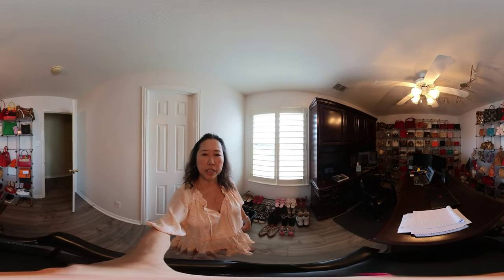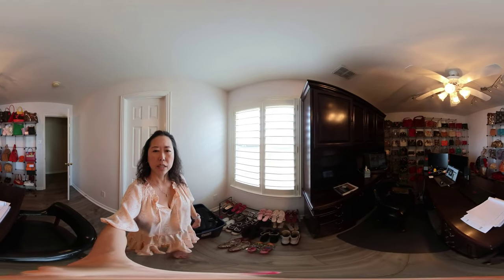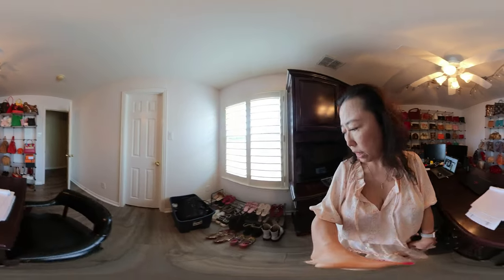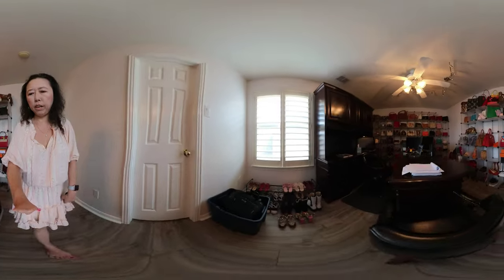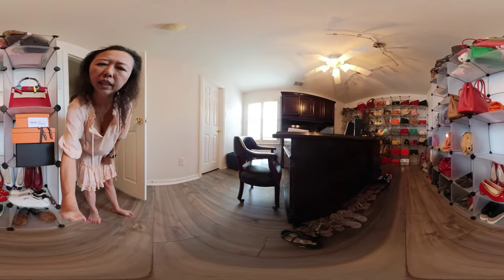This is Sarah's purse room — she renovated it by painting the walls a lighter color. I just want to give you guys a first look at her purse room. She also has a lot of shoes here, and we'll get to those in a future video. I'm not sure if you guys can see everything clearly.